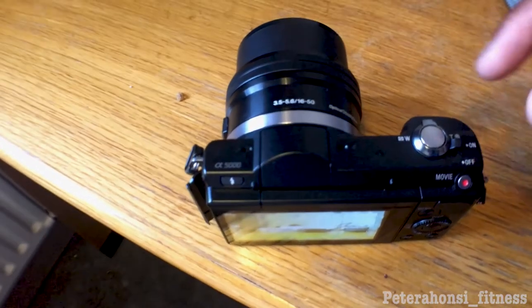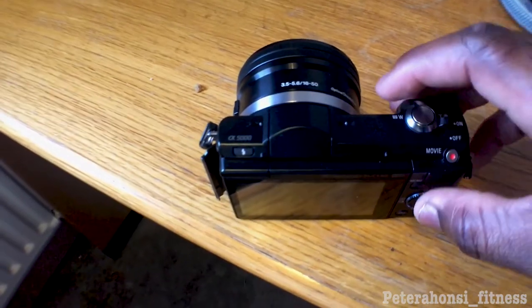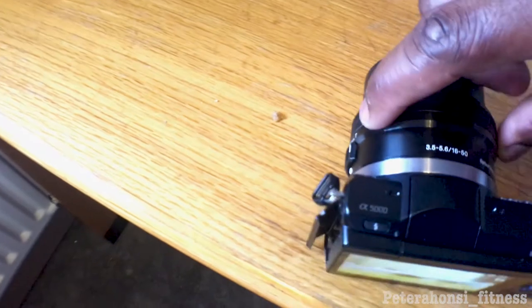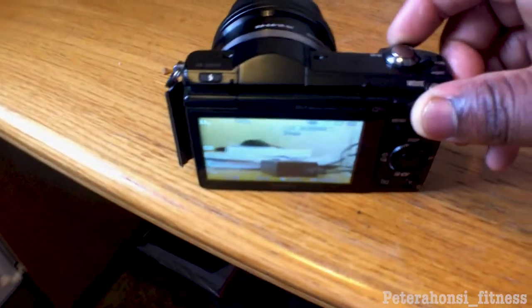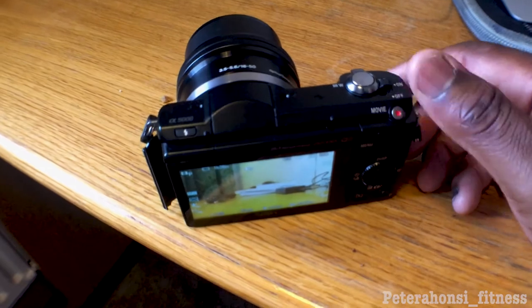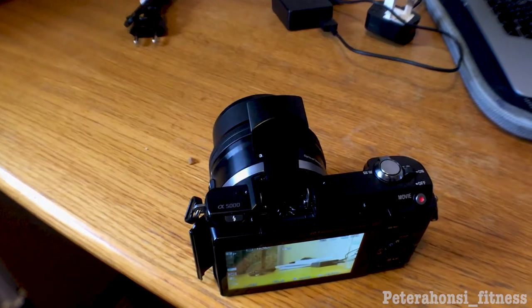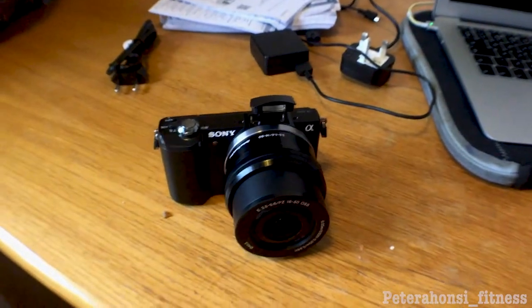Now for a little tour of the camera's features. At the top we've got the standard on/off button — click that and the camera turns on. You can zoom in with a little rotator dial up top, and also zoom in and out with a control near the E-mount as well — so many ways to zoom in, which I really love. Then you've got the movie button to start recording, and the flash — you just click that and it literally pops up. Pretty impressive.